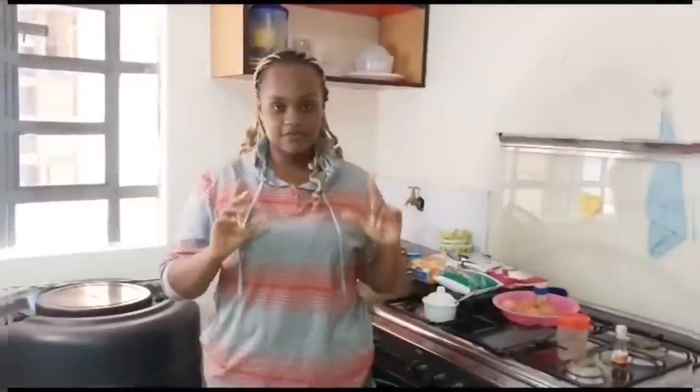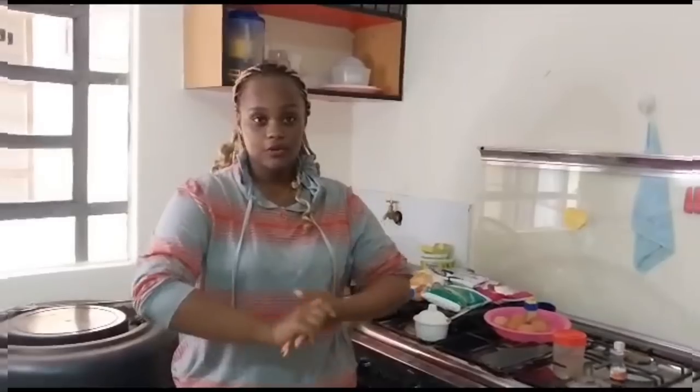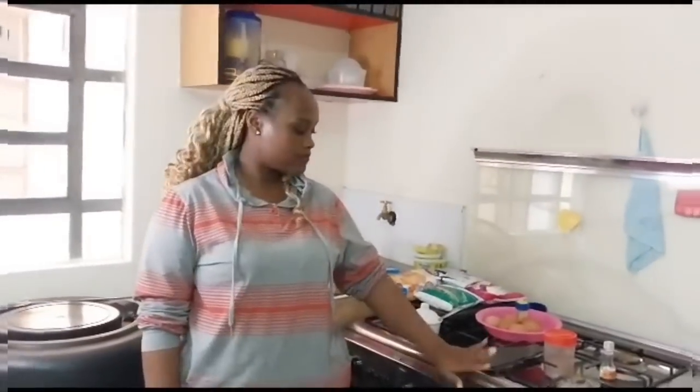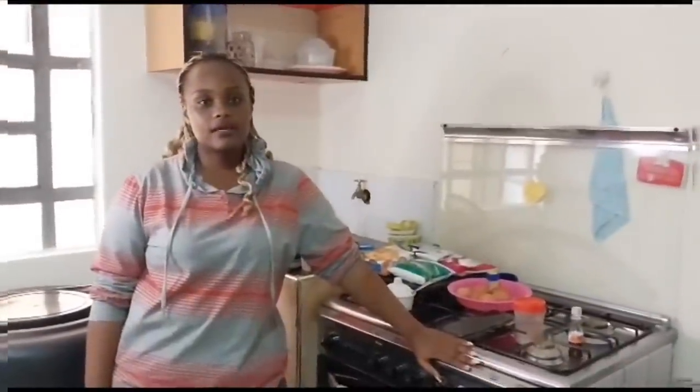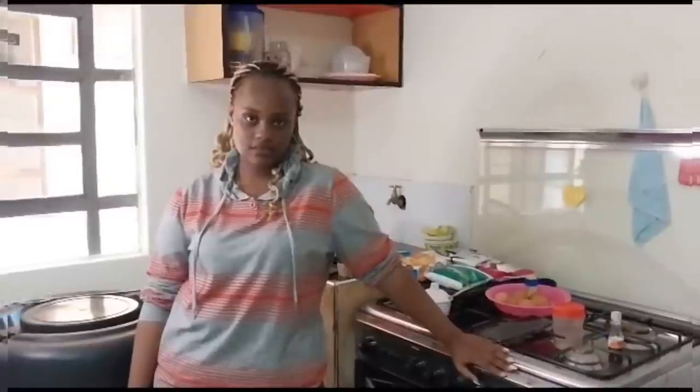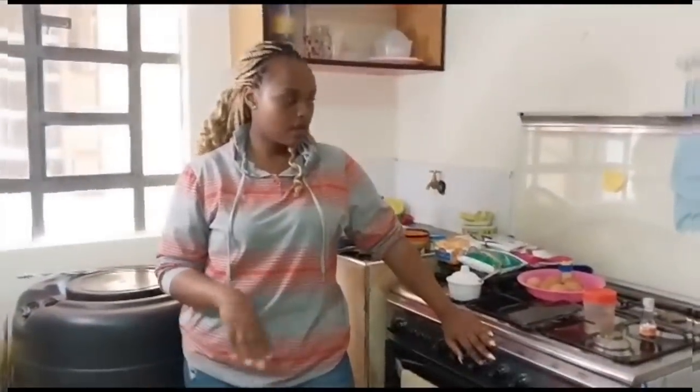Hi guys, how are you all doing? Welcome and welcome back to my YouTube channel. Today's video I'll be baking a marble cake and I'll also show you how my gas cooker is working. My gas cooker is a gas oven, it's not an electric oven, so I'll show you guys how to operate it. It's very good.